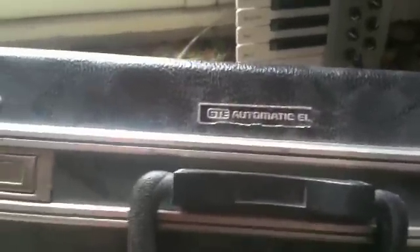He told me it was something that GTE would use back in the day to reprogram switches. And I don't know what kind of switches, but that's what he told me.